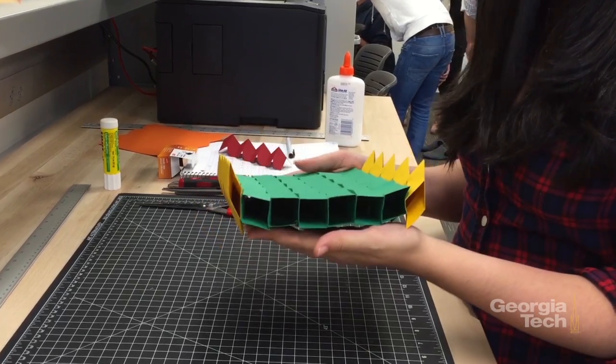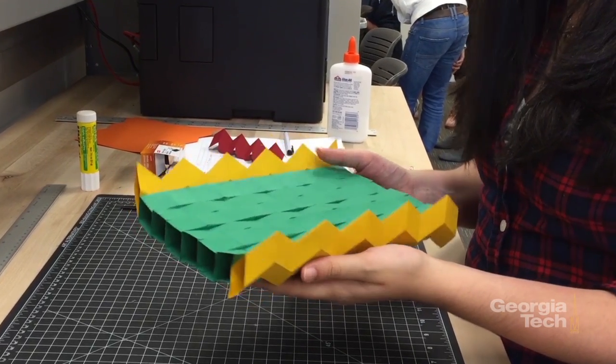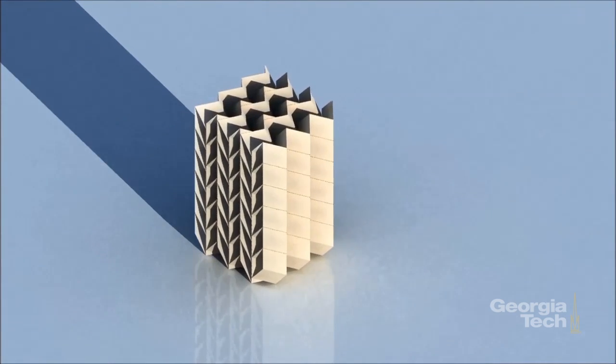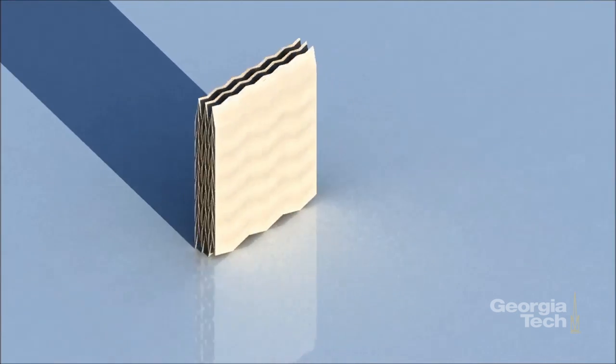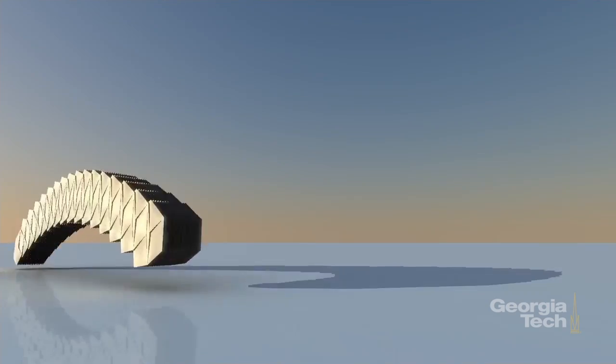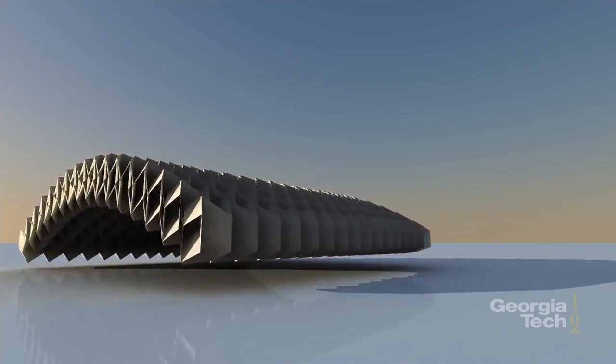We couple them in this zipper configuration, and we keep doing that. The creativity in the number of structures and solutions you can come up with is endless. It will be up to you on how you are going to assemble this — the basic unit cell is the two tubes, but how you combine them is up to you.